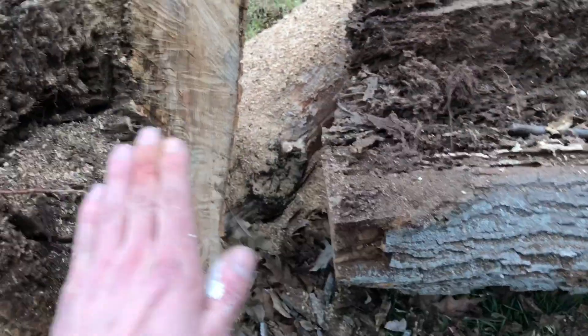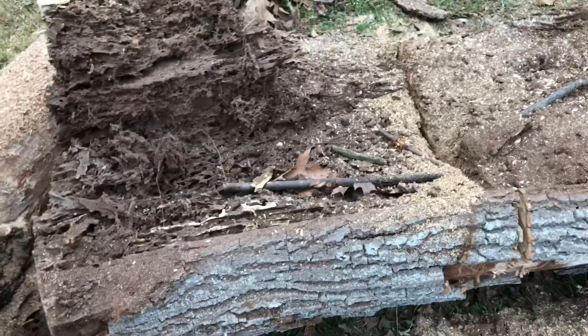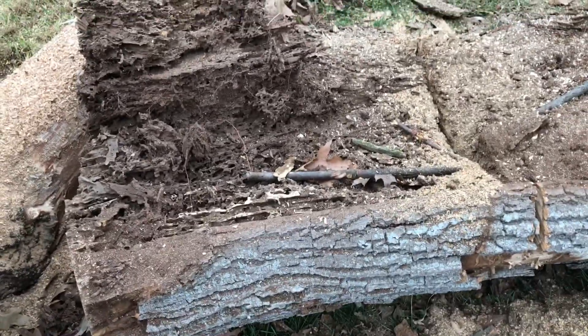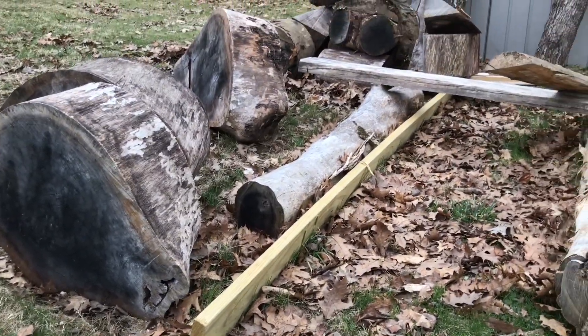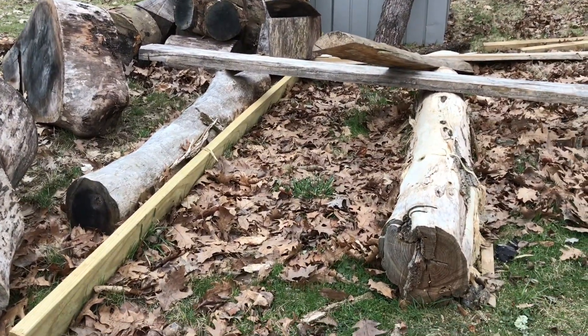I'm thinking about just cutting the rot out like this so I can get rid of that — I've just been burning it. You can see how rotten that is. We've also got some walnut cookies to make. That's a piece of locust that I can't cut — so freaking hard.